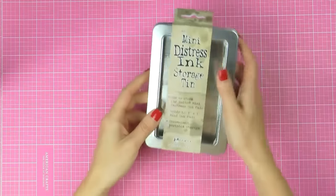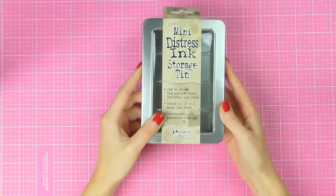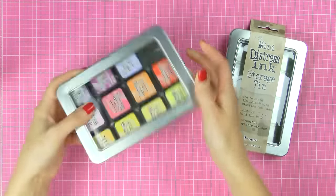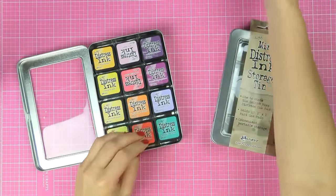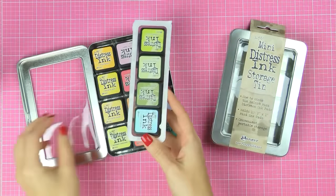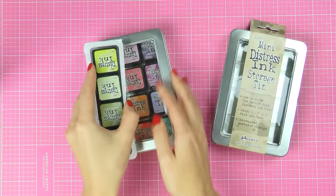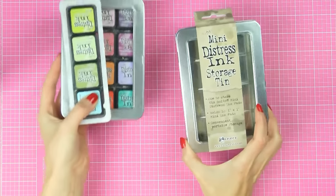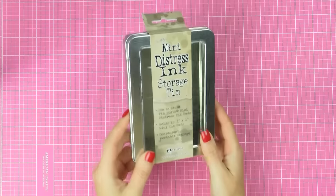Next I have this Distress Ink Storage tin. I already have one — in fact, it's here on my desk. I have one for a couple of my Distress Ink pads, but I have more, and I also have some small Simon Says Stamp ink cubes, so I want to have a nice and pretty way to store them. I got the storage, and I actually need two of them, but maybe I'll get another one next time.